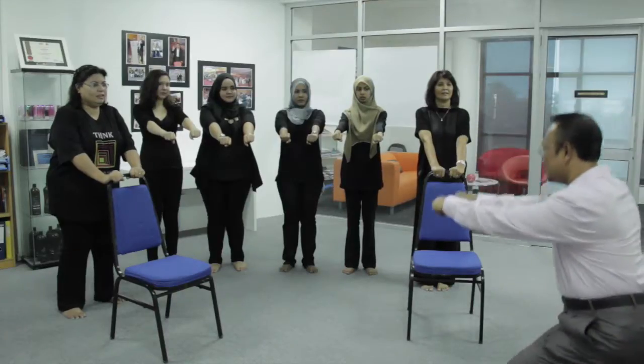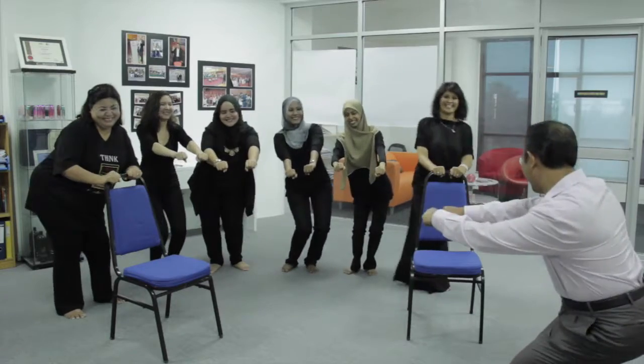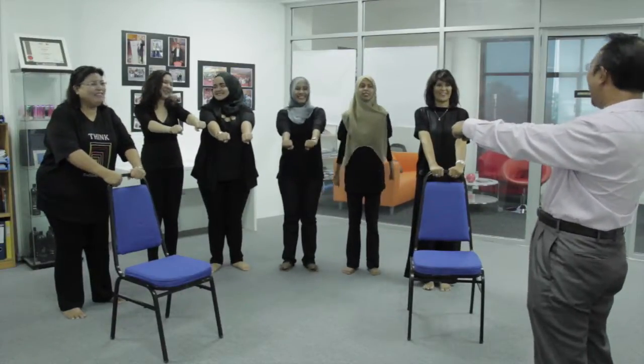Move on, ready? Move on to one. One. Two. Three. Four. Five. Six. Seven. Okay, go up.